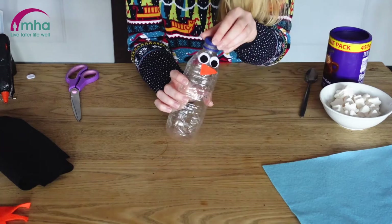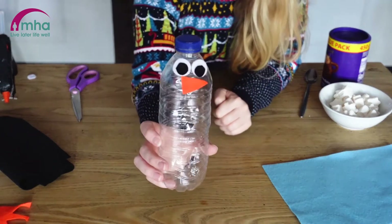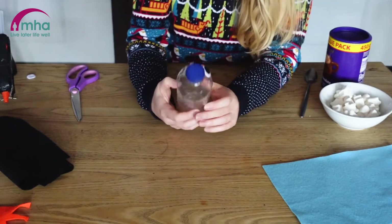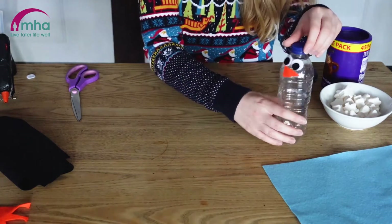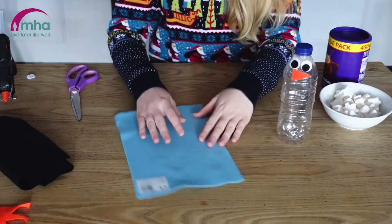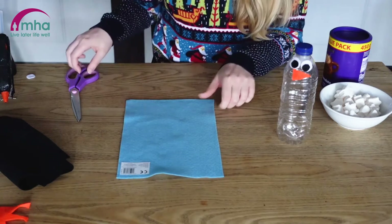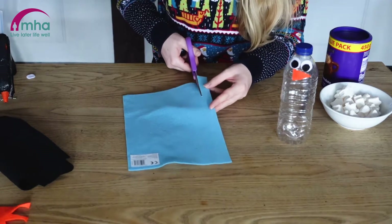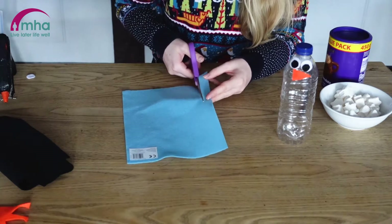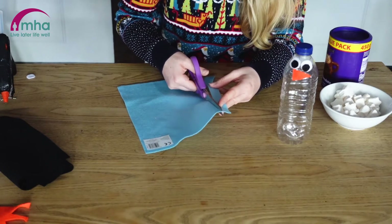So I'm going to pop the lid back on just for a second so you can see it's all starting to come together now. So what we need next is we're going to need to put the scarf on. I'm going to cut along here and then cut some smaller bits for the dangly bit of the scarf. You can make this as detailed as you like — you could add extra stripes of colour if you'd like to.